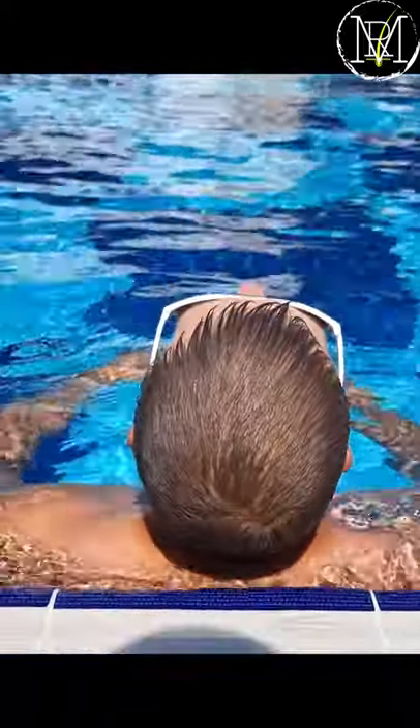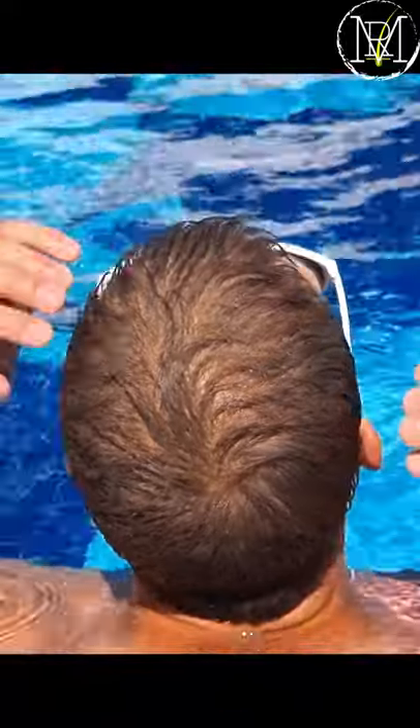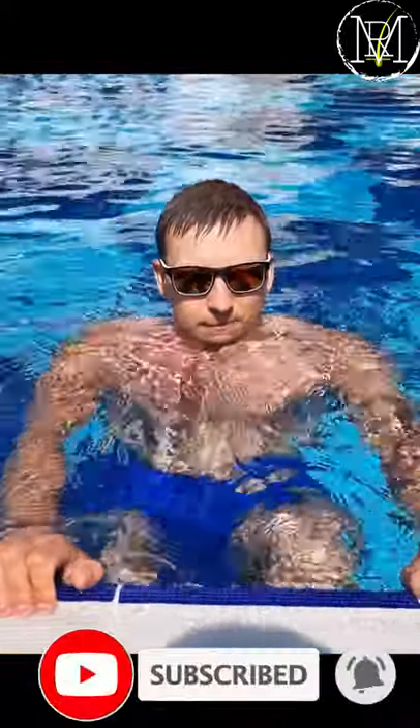There's only one problem I found: the color I used was way too light. I guess I should pay more attention when choosing the right color. It perfectly matched my hair.